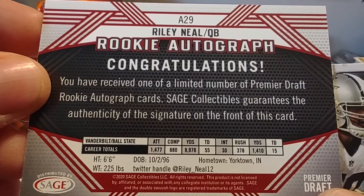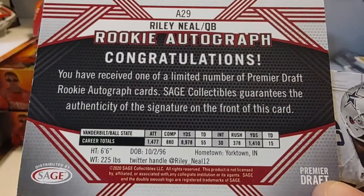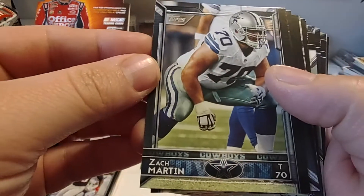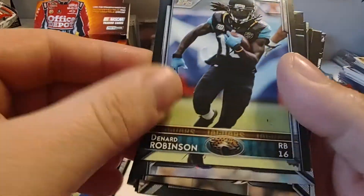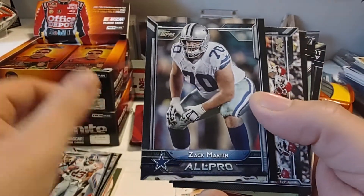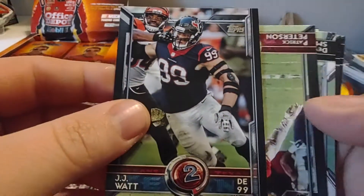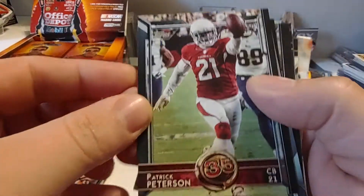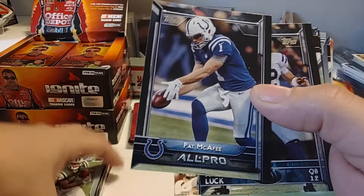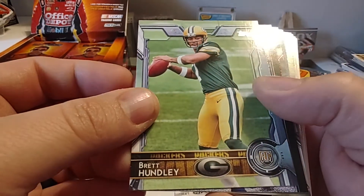So we have Zach Martin, Denard Robinson, Rashad Jennings again, Zach Martin, Kansas City Chiefs card, JJ Watt — sorry, had to clear a notification off my screen — Patrick Peterson, Devin Smith, Pat McAfee, Andrew Luck. We've got some nice stuff in here. Brett Hundley.